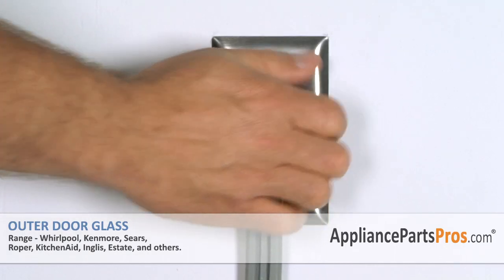Now that you're finished repairing your electric range, you can plug it back in and test it out. Thanks for joining us for another successful repair brought to you by AppliancePartsPros.com. Check out our other repair videos on our site, Facebook, and YouTube.